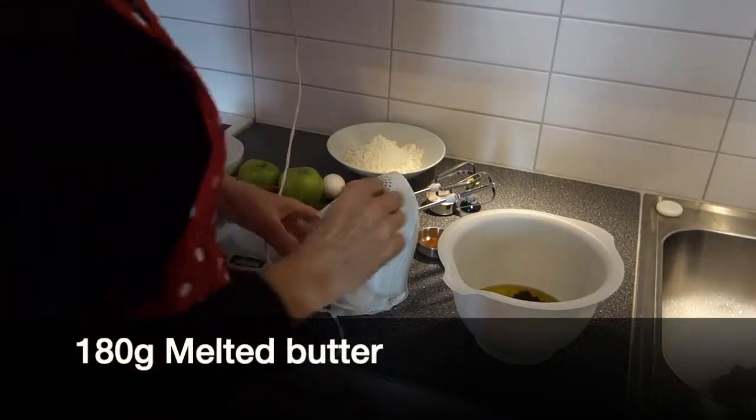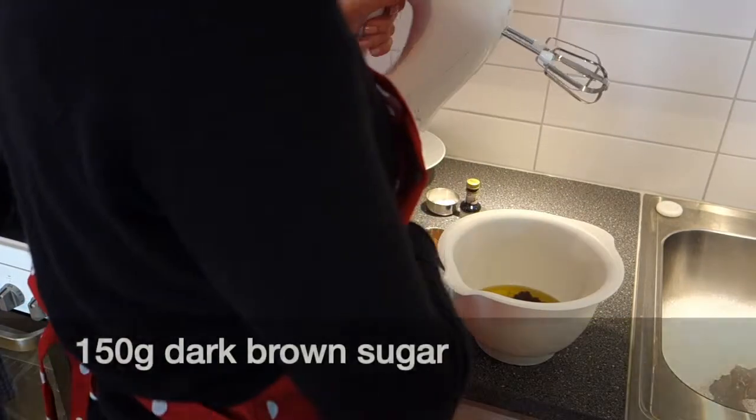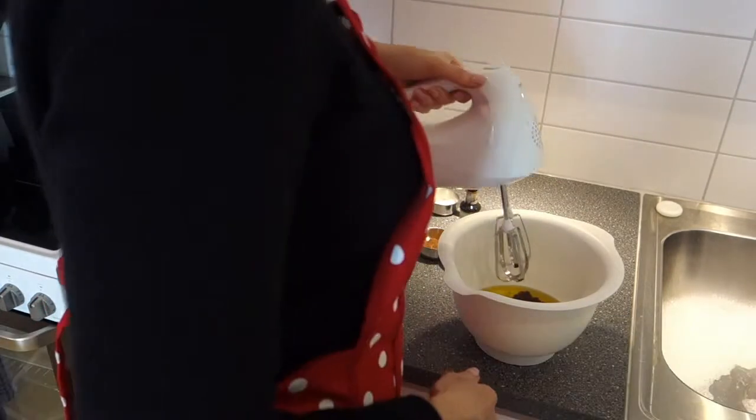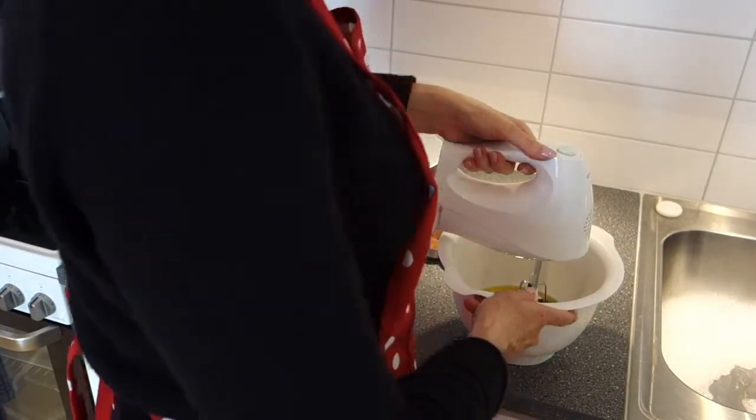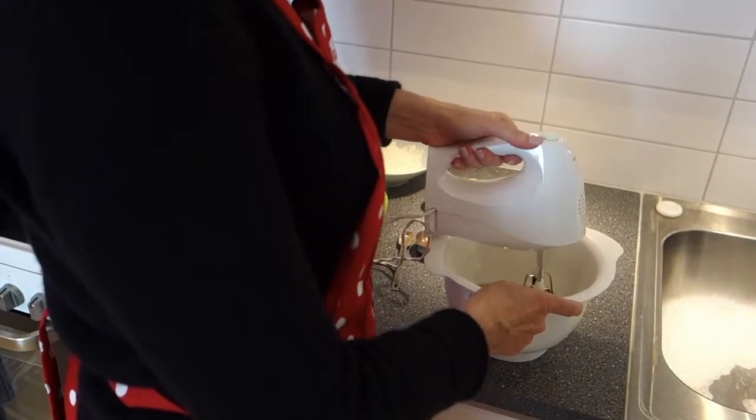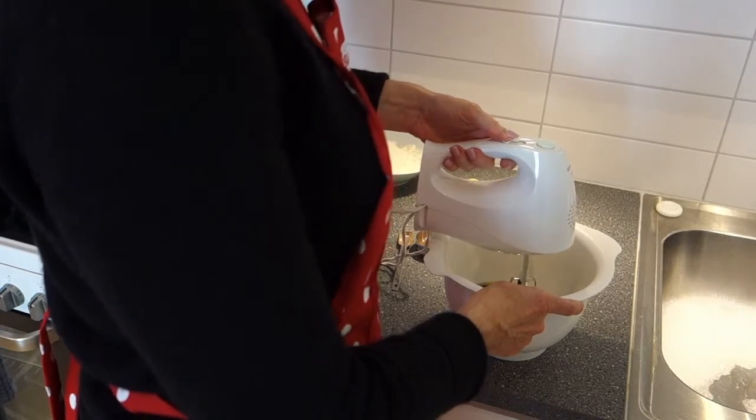First step, we're going to mix the melted butter and the brown sugar together. I usually use oil like vegetable oil, but I don't have that today so I'm just making use with what I've got. I've melted the butter already in the microwave, so let's go.